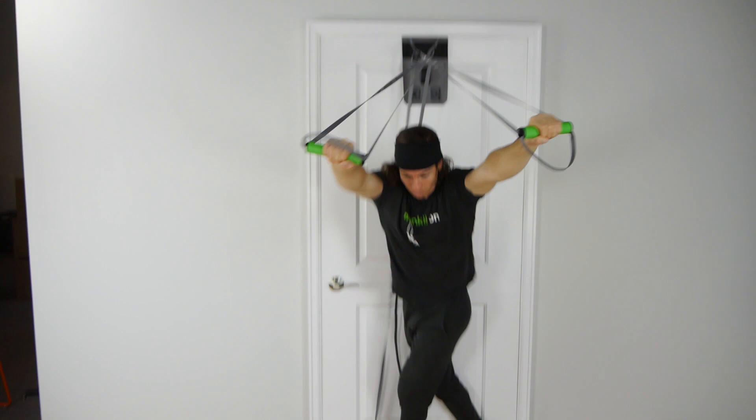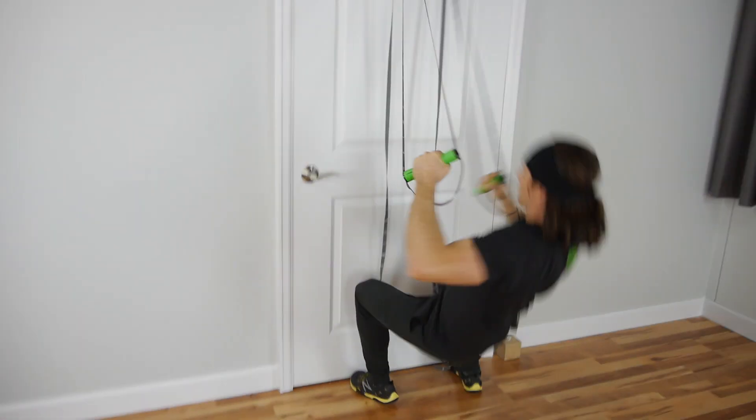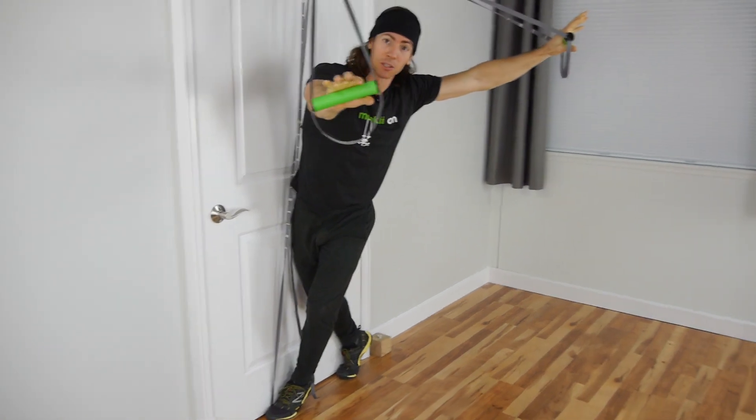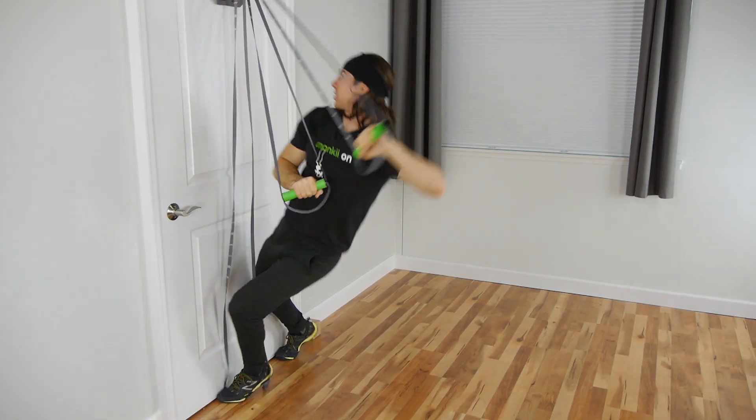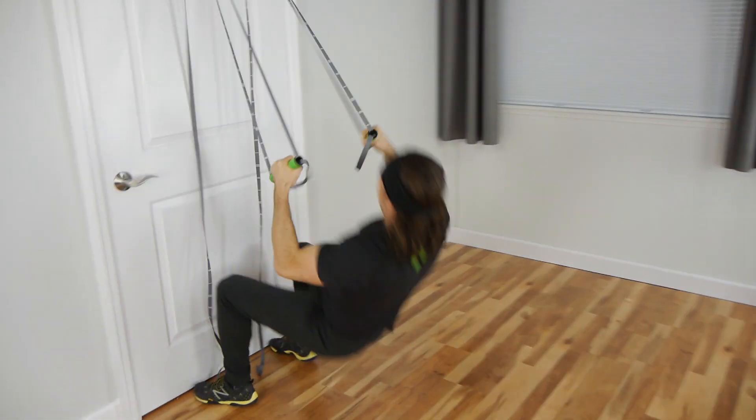From here, tap and explode back up — tap, explode, tap, explode. You're always going to want to do the Monkey Nado on both sides, so now I'm going to go to my right. Same thing, punching out.